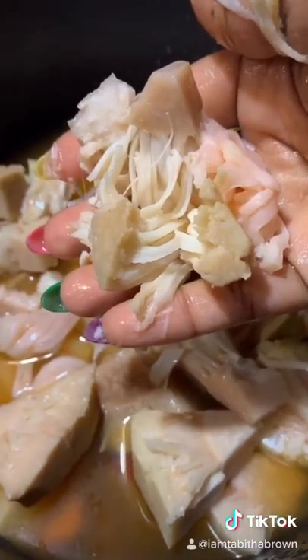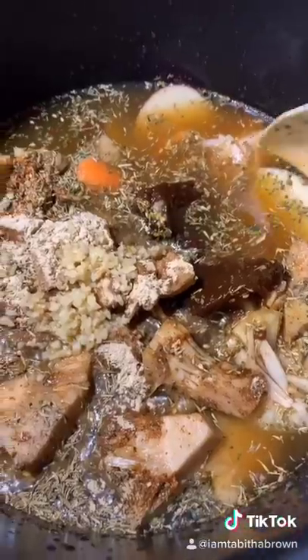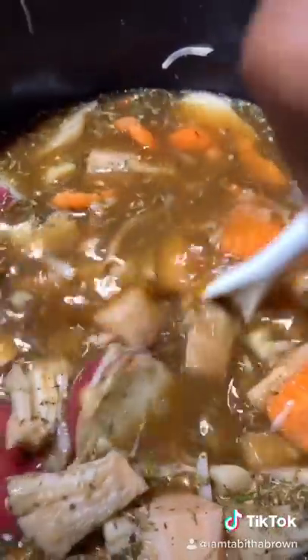This is the jackfruit. For those of you who have never seen it, just kind of break it up, like so, like that. Stir all your seasonings in, like that. Now let's turn it on. We're going to cook it for seven hours, and we'll check it in the morning.